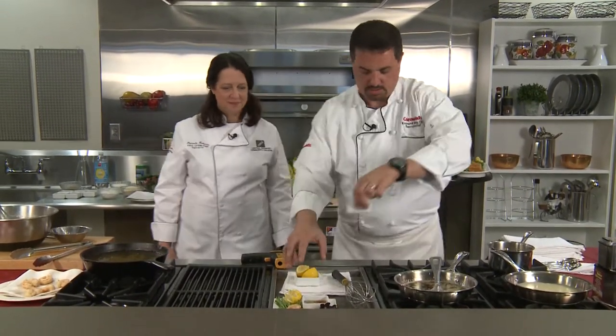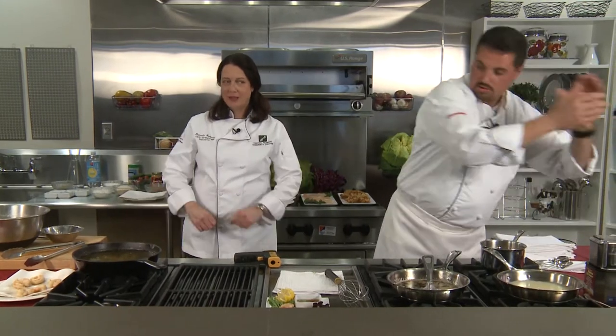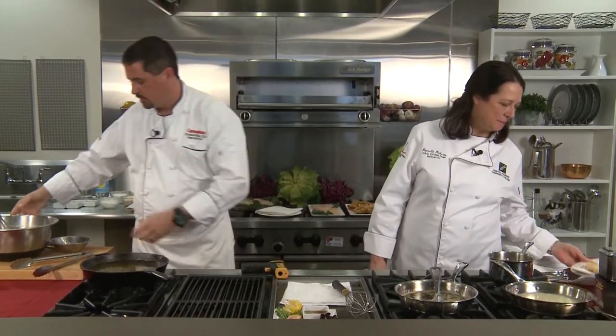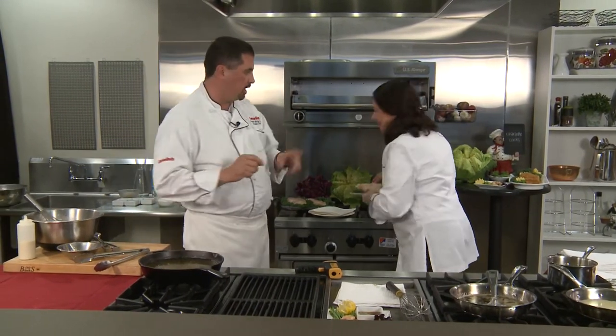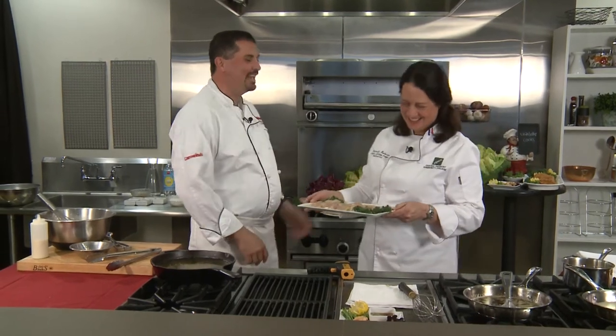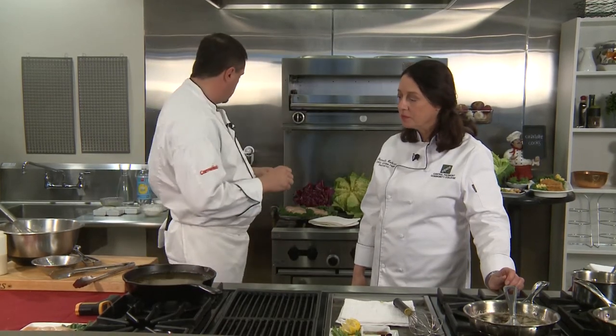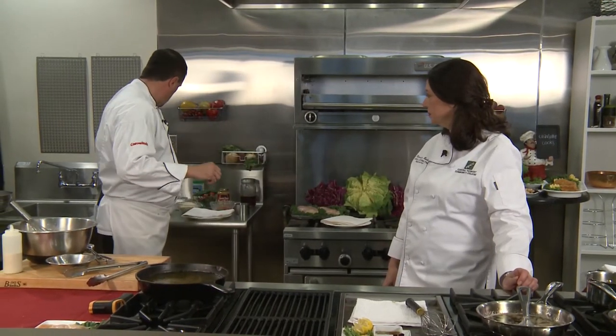So what's our next dish? We are going to do a play on chicken and waffles. What we're doing is taking our chicken tenders and actually making a funnel cake, but it's a savory funnel cake. We're going to add the same batter we have and add some herbs and things to make it a little more savory. We're going to start with our brine.